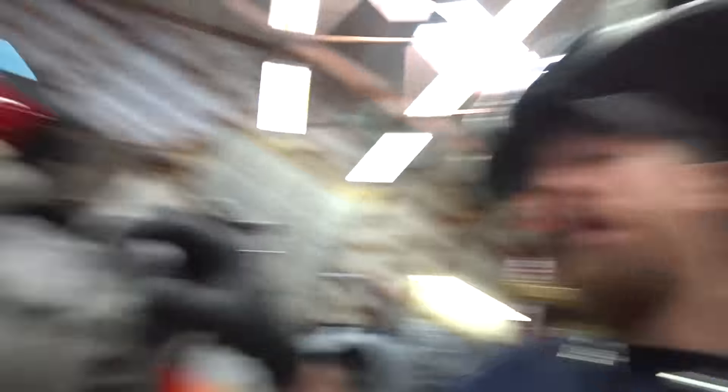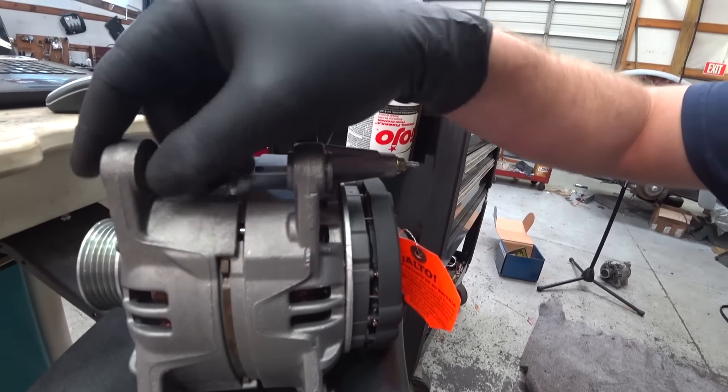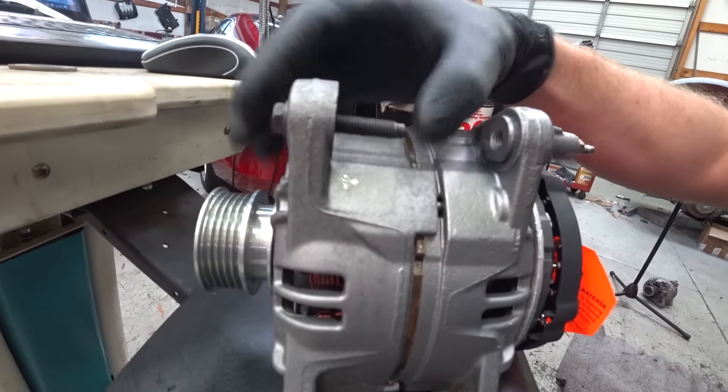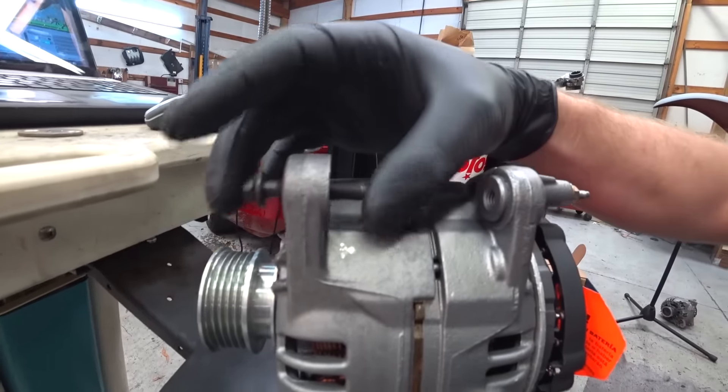Make sure the socket fits around this so you don't fight it, and you've got plenty of room. Now let's say for that tutorial that you don't have a bolt that'll fit through here. If you can find a bolt that goes all the way through, just put a nut on this side — same principle. Put your socket over here and use the bolt on the other end to pull it in. Same difference.